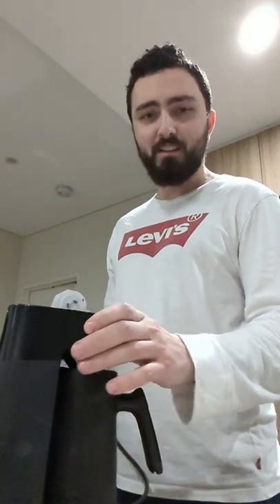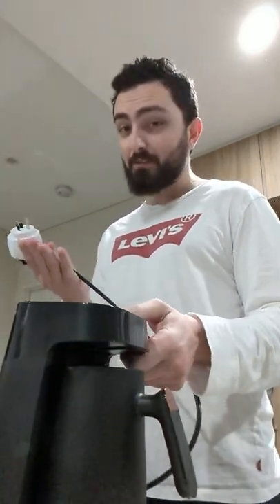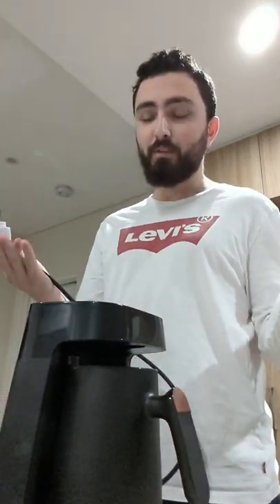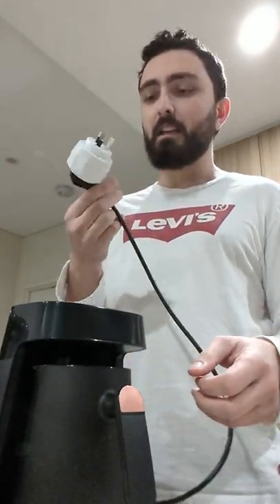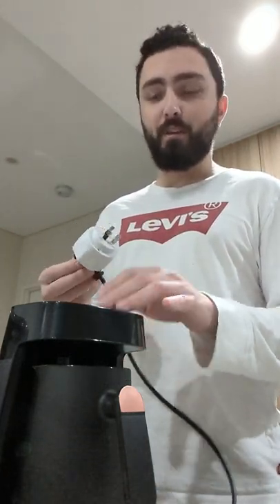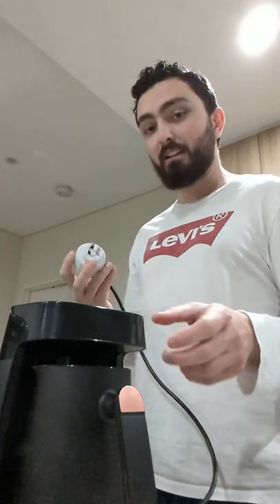I've been asked to make a video about this, and it's actually quite easy to make — literally a push of a button. I'm here to do a how-to video and my review of the coffee made from this. First of all, you'll probably need an international adapter from wherever you are. I'm from Australia and I had this brought in from overseas.